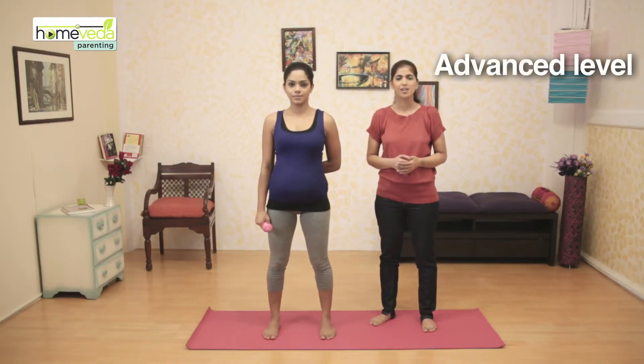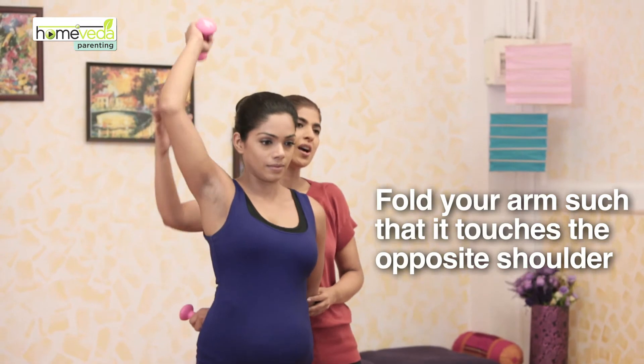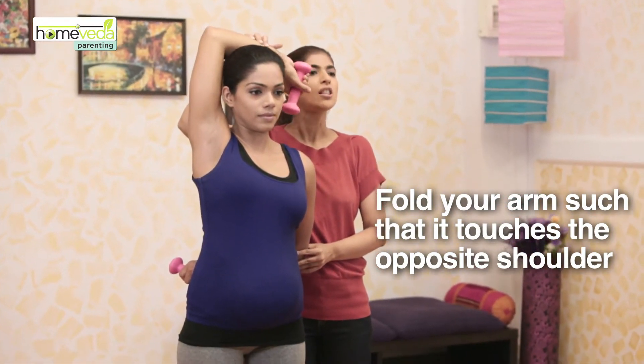Once you feel comfortable doing this exercise, you may want to shift to an advanced variation. The method really remains the same. However, instead of folding your arm behind your head, you have to fold your arm such that it will touch the opposite shoulder. Let's take a look once again.